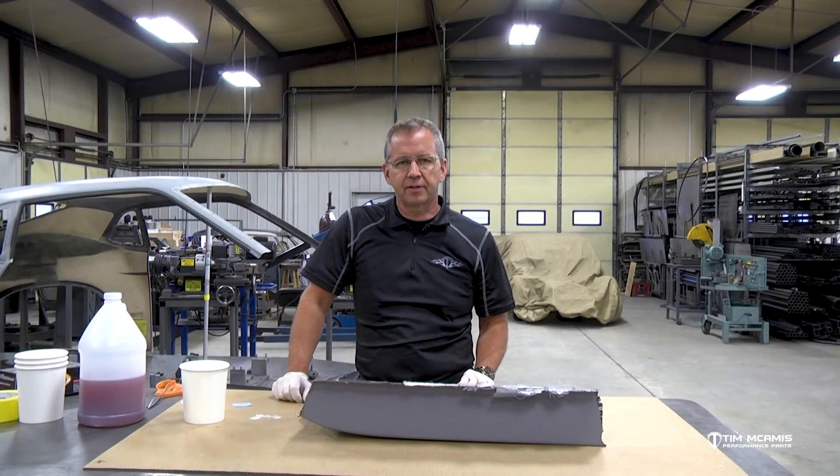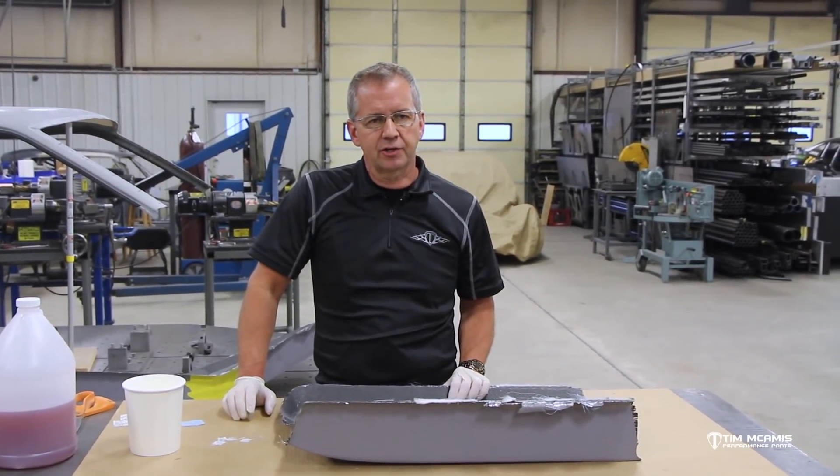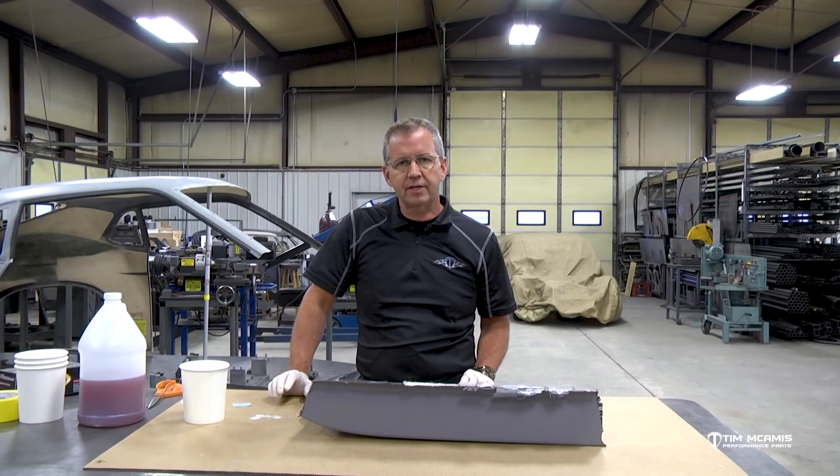Hey everybody, it's Tim McCamus again out here in the shop continuing on with our composite series. We went through a lot of different stages here of construction of composites to some of the on-track repairs. Now we're going to do a little maintenance video on some of the items that need to be tended to on the car.